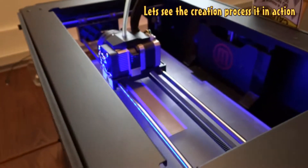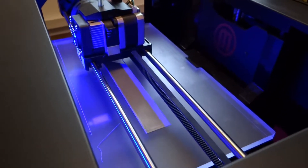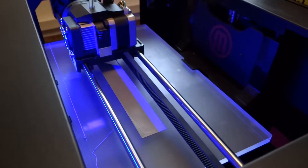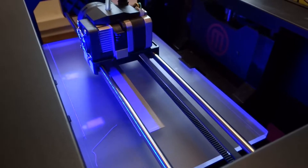The printer works slow but steady. This will take about an hour and a half, but it can do this without supervision. I tend to just check on it once in a while to make sure that nothing has gone wrong.